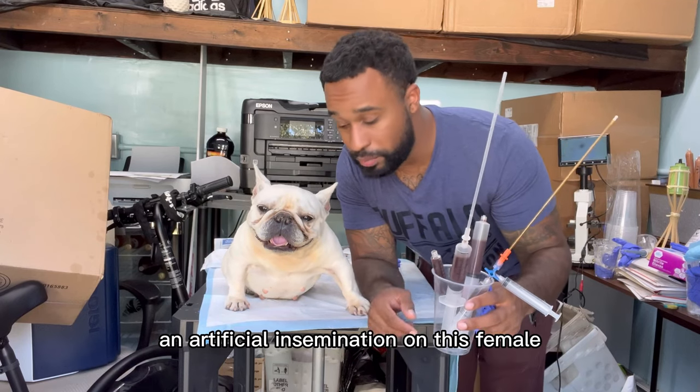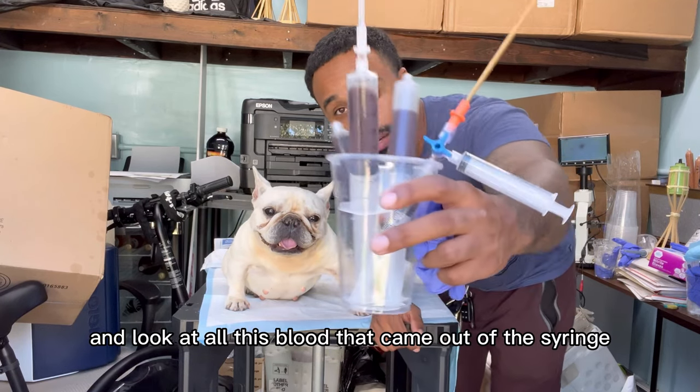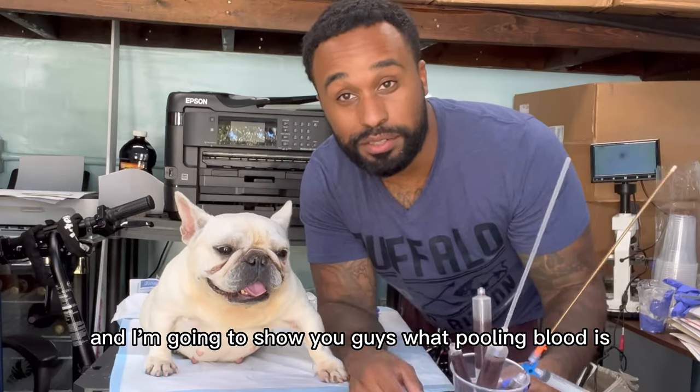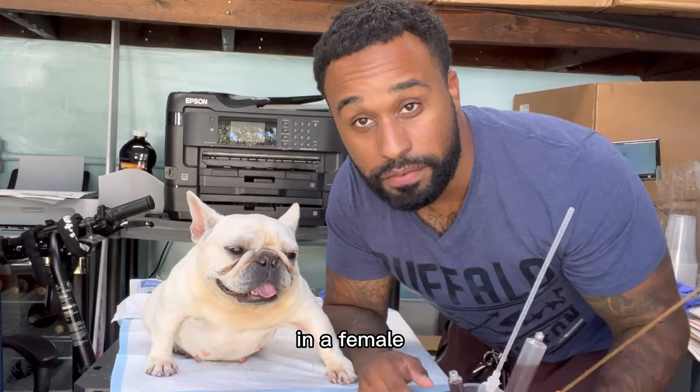We were about to do an AI — an artificial insemination on this female — and look at all this blood that came out of the syringe. Stay tuned and I'm going to show you guys what pooling blood is in a female.